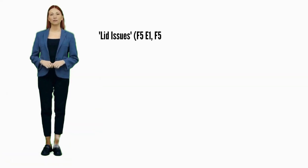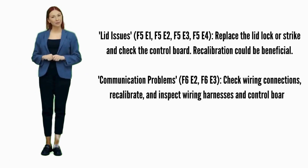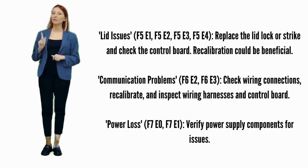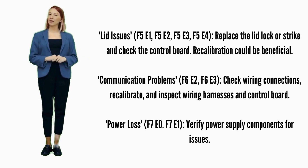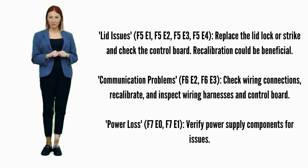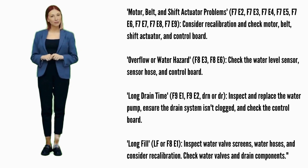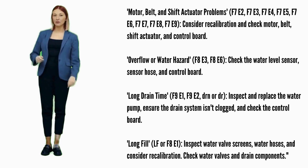Lid issues — error codes F5E1, F5E2, F5E3, or F5E4: try recalibration; if not fixed, replace the lid lock. Possible parts include the lid lock, lid lock strike, and control board. Communication problems — error codes F6E2 or F6E3: ensure wiring connections are secure and try recalibration; possible parts involved are wiring harnesses and the control board. Power loss — error codes F7E0 or F7E1: check the power supply for issues related to power supply components. Motor, belt, and shift actuator problems — error codes F7E2, F7E3, F7E4, F7E5, F7E6, F7E7, F7E8, or F7E9: attempt recalibration; possible parts include the motor, belt, shift actuator, and control board.